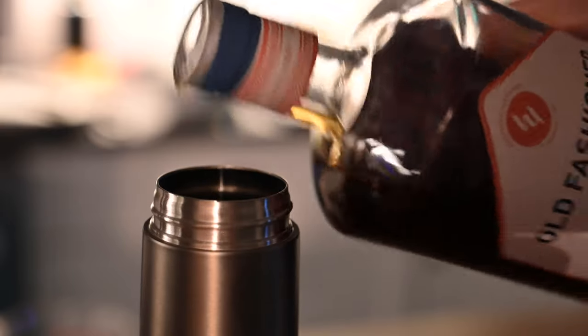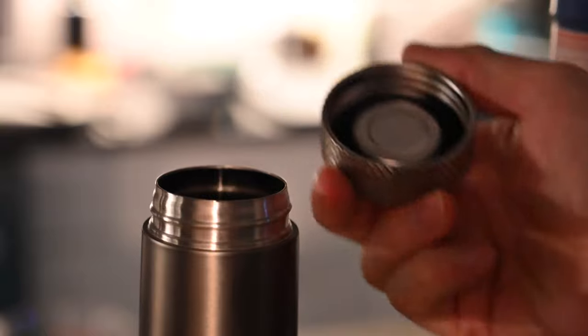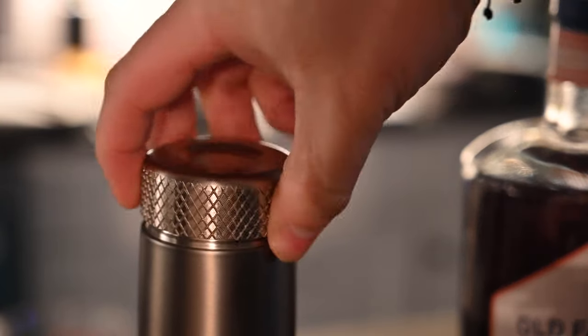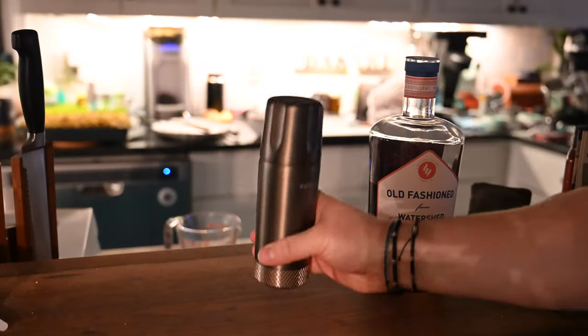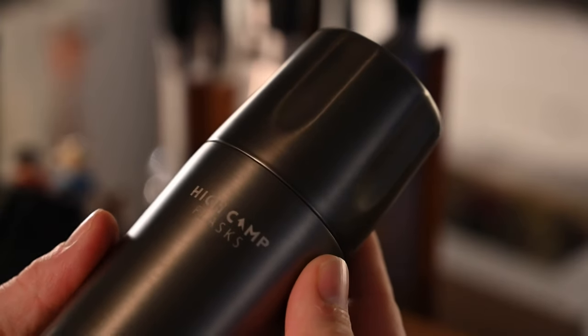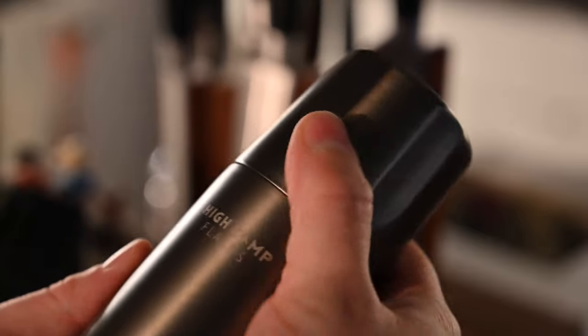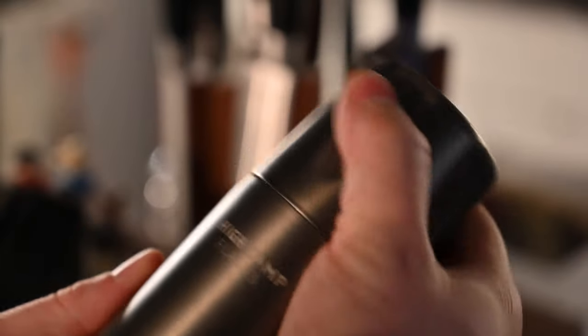It's really easy to fill this up, unlike many other flasks that require a funnel. The bottom simply unscrews. It is watertight and has a very nice knurling around it that makes it easy to open and close. So you turn it over, fill it up with whatever you want, tighten it back up, and you're ready to head out. You can see on the front we have the High Camp Flask logo etched on there, and there are also customized versions available if you'd prefer that route.